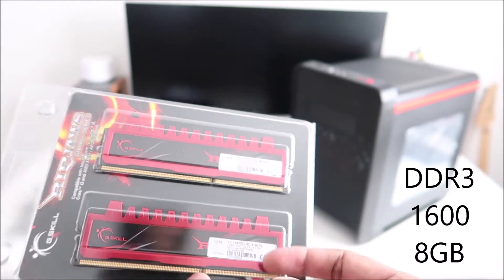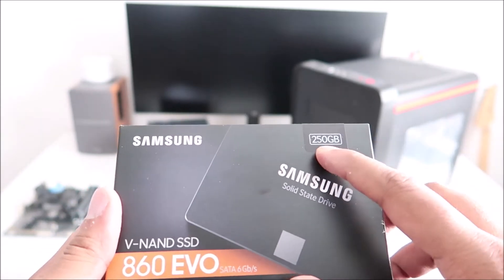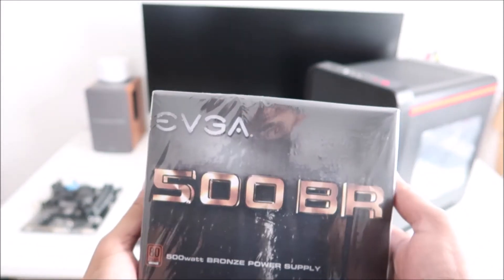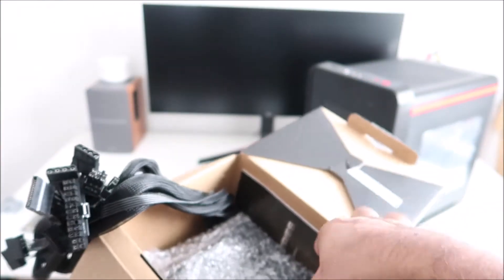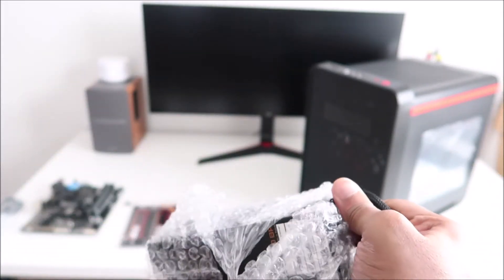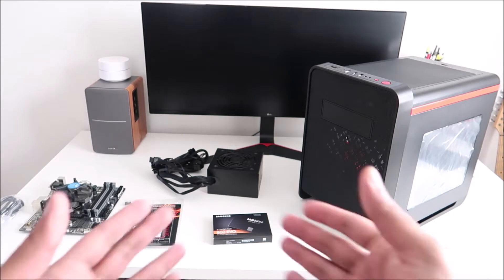I picked up a pair of G.Skill Ripjaws — DDR3 1600 — for about 40 bucks. Then I have my SSD: the Samsung 860 EVO, 250 gig. I don't need a lot of space; if I need additional storage I have other hard drives on my other PC. Then we have the power supply, an EVGA 500 BR. It's a simple non-modular power supply. I went with EVGA because I know the quality and I need something that'll last.